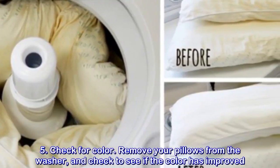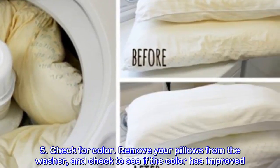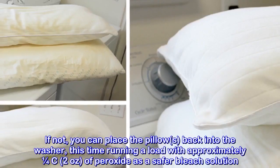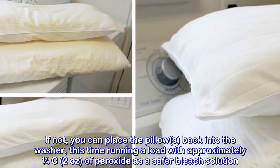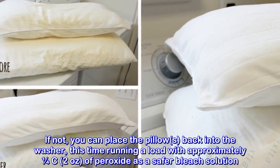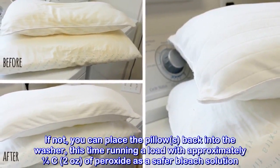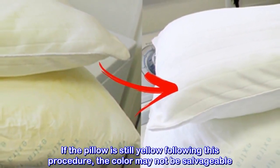Check for color. Remove your pillows from the washer and check to see if the color has improved. If not, you can place the pillows back into the washer, this time running a load with approximately 1/4 cup (2 ounces) of peroxide as a safer bleach solution. If the pillow is still yellow following this procedure, the color may not be salvageable.